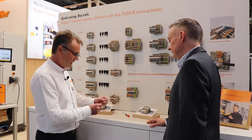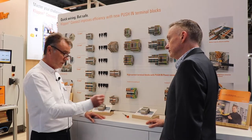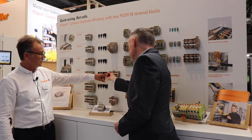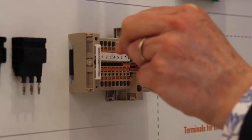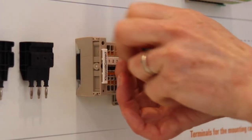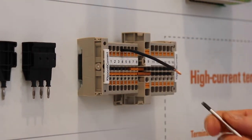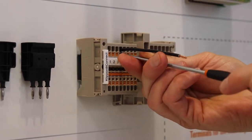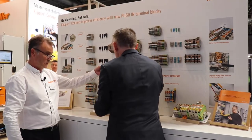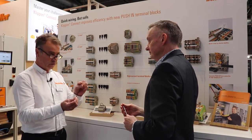Push technology really concentrates on having a bootlace ferrule or a solid conductor. If you just want to take that bootlace ferrule, pop it into one of the terminals on the top, give it a good push, and then you will not pull that out. That will come off the wall before that comes out. So we then get a screwdriver, little orange button underneath, give that a push. Job's a good one. So that is for where you've got a bootlace ferrule or a solid conductor.